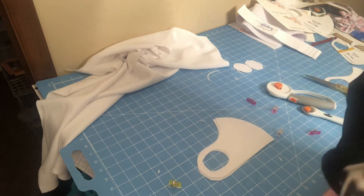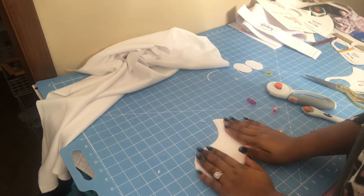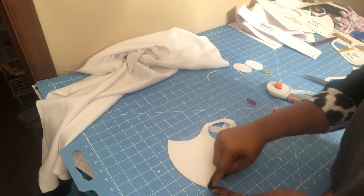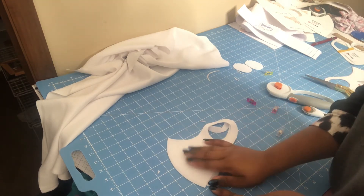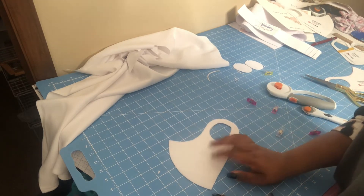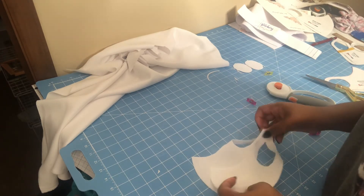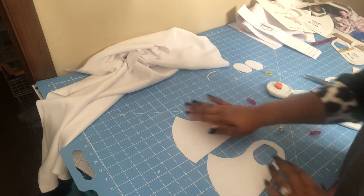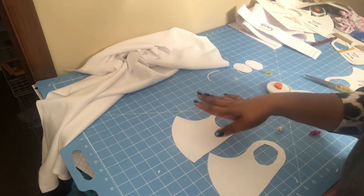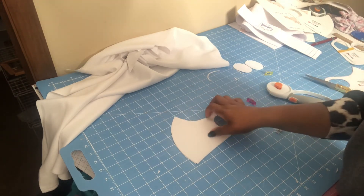Now that you have your two pieces, I like to sublimate on them before they are sewn. You can sew them first and then sublimate — fold it, do one side, flip it over and do the other, so the thread gets some color on it too. However, that's a two-step process. If you're making these to sell, it's quicker to just set the two pieces on the heat press, cover with the sublimation design, and heat press both sides at the same time, then take them to the sewing machine.